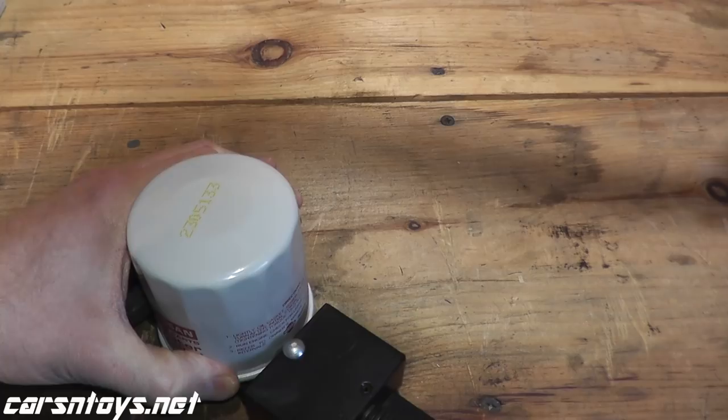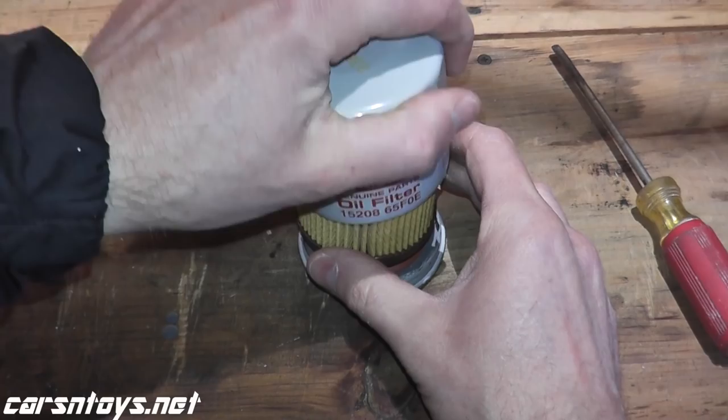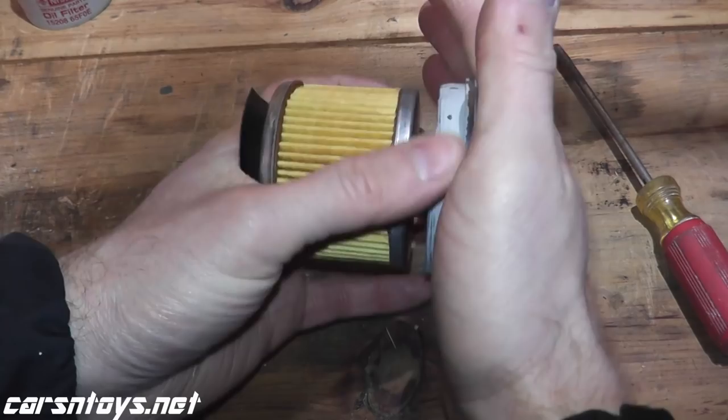Let me cut open this filter and we'll see what we're working with. Right off the bat, this is a stamped piece of steel, and what this does is it keeps the filter nicely compact. All the components are nicely compact inside the filter. This just presses down on it. The flip side of this is a coil spring.